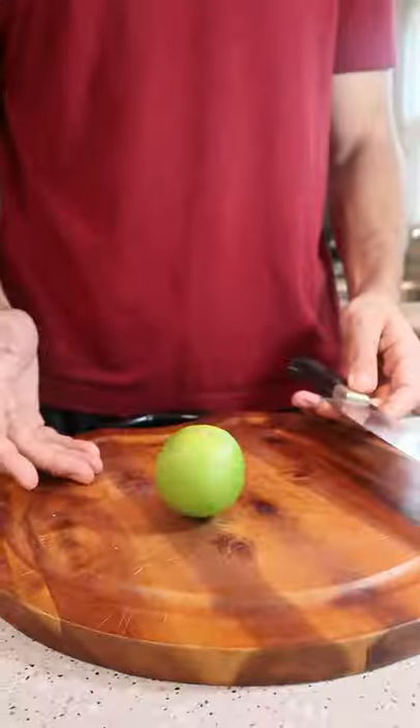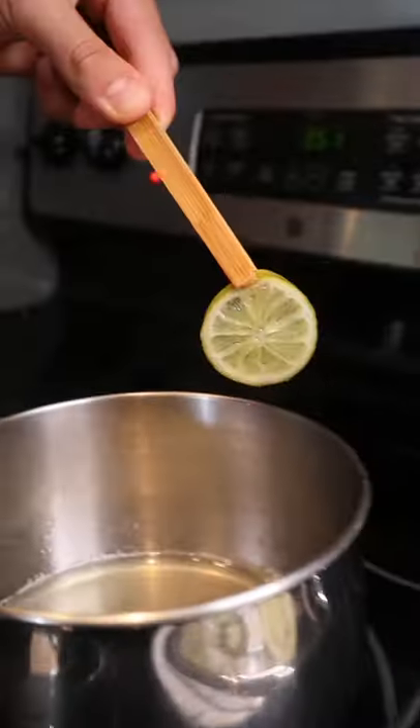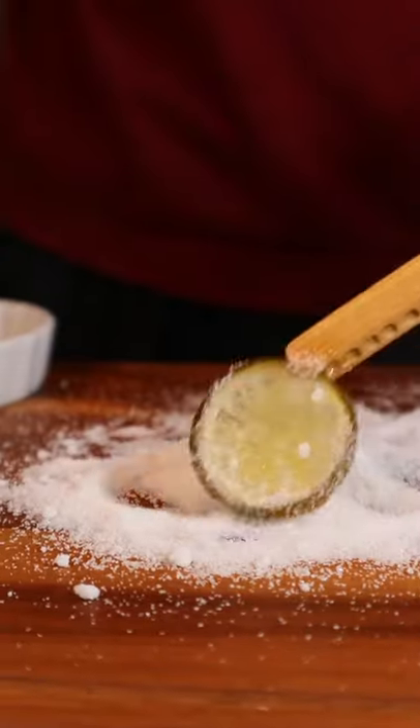These candied limes are the ultimate garnish. Sweet, sour, chewy.